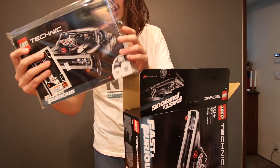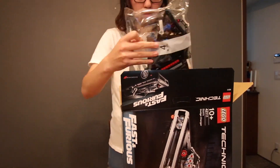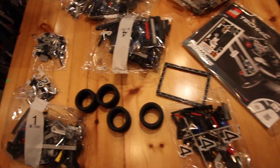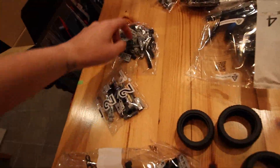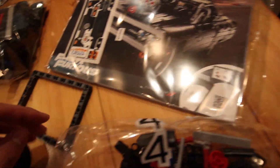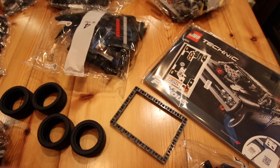This is a thick instruction book — I remember building Lego, as I said before, but it's a really thick book. So this is everything that comes in the set: one, two, three, four bags — two large bags, three small bags, and one medium sized bag. We've got the instruction manual with some stickers, a little frame piece, and of course four tires — four nice big tires.